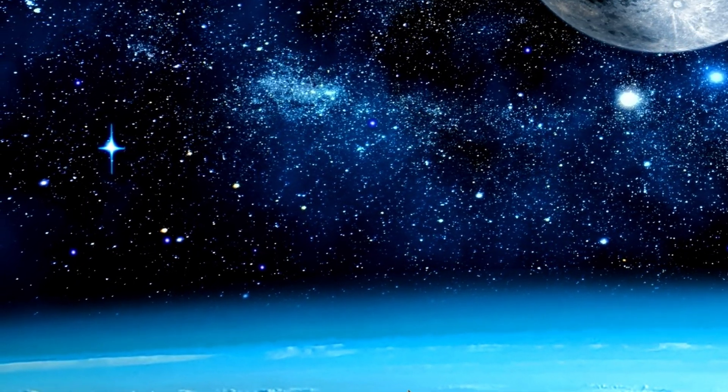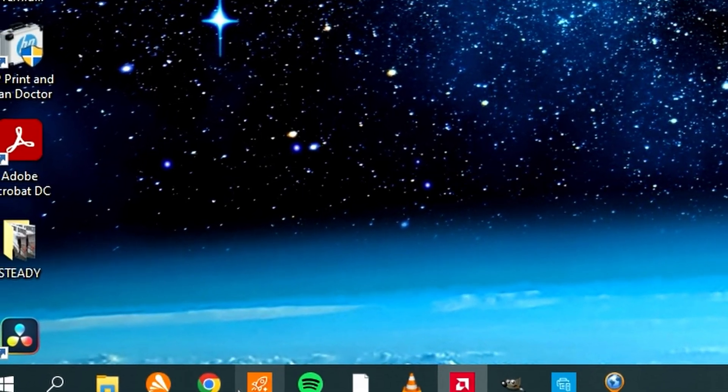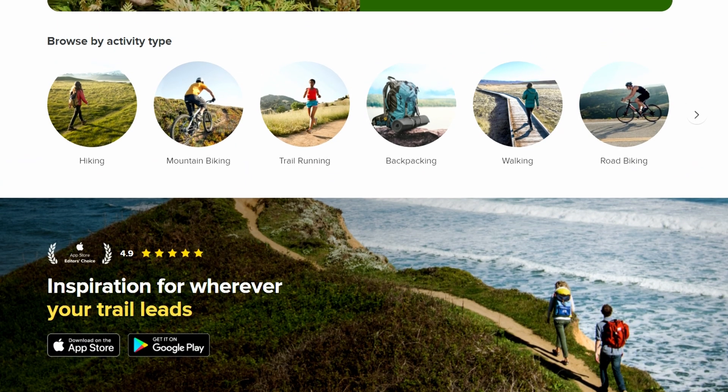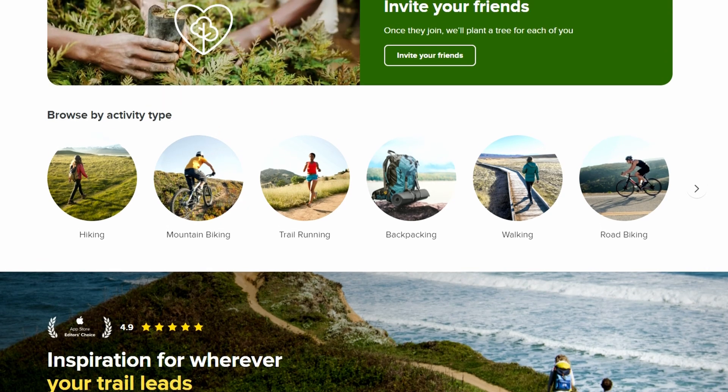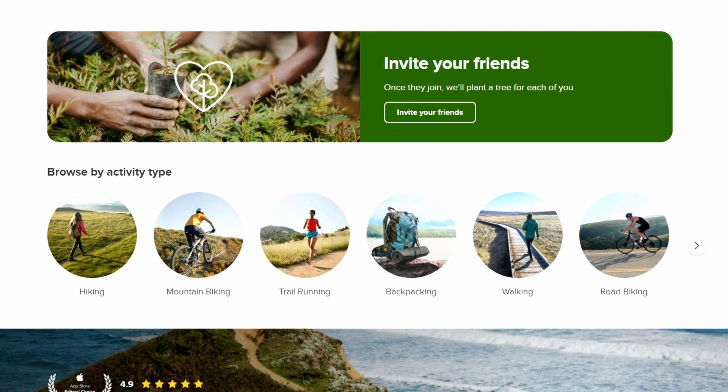The first step is finding a trail that you want to use. The trail app that I'm aware of is AllTrails — hikes all across the world that you can find anywhere and download to your wearable device.